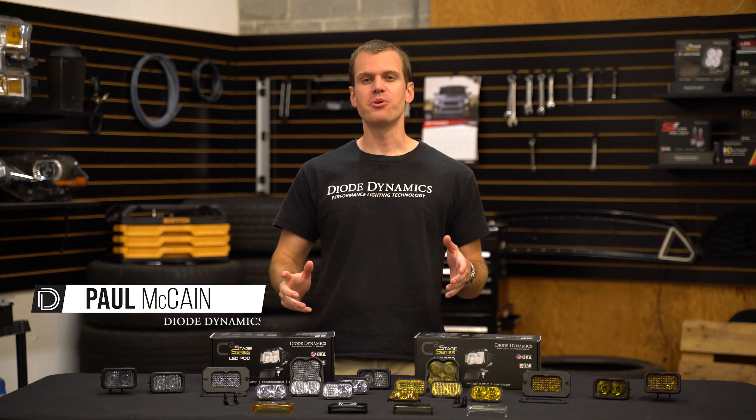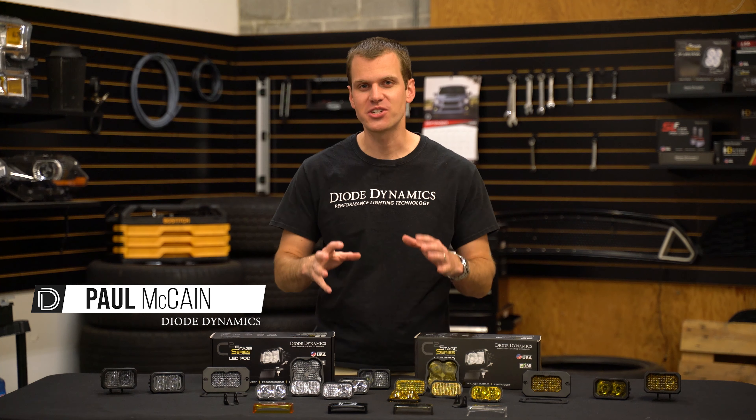Hey guys, Paul with Diode Dynamics coming to you with our newest addition to the Stage Series LED lineup from Diode Dynamics.